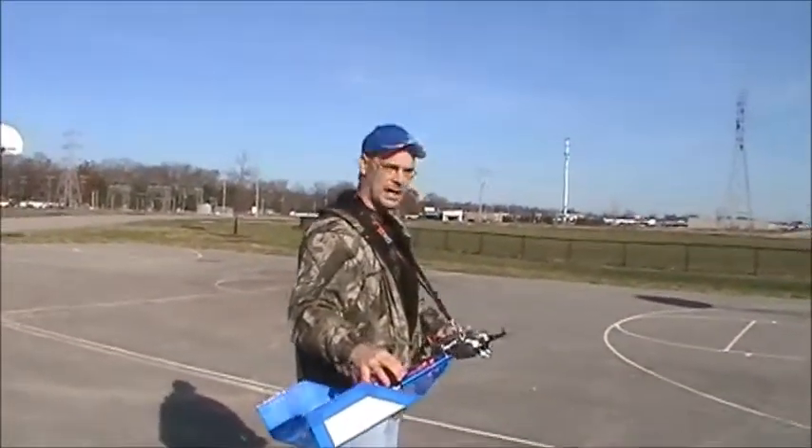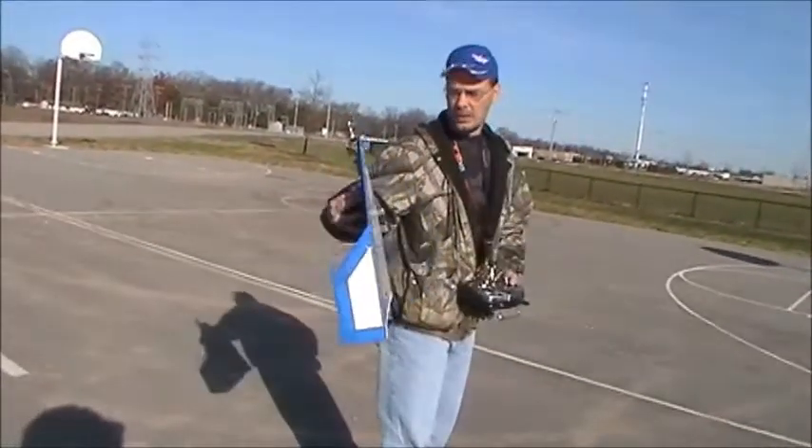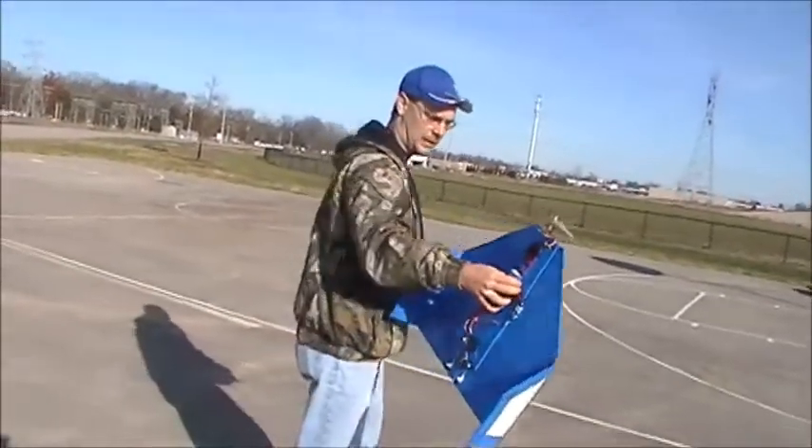I took down the dual rates and added a little bit of expo to the elevator. Fortunately when it landed over there it slid and nothing got hurt, so let's try it again.